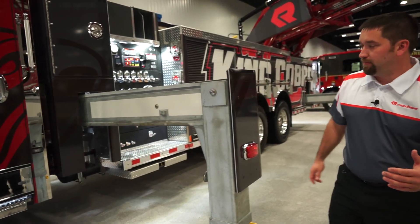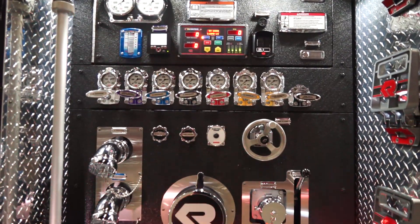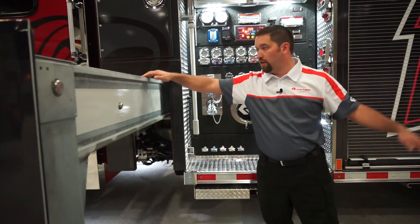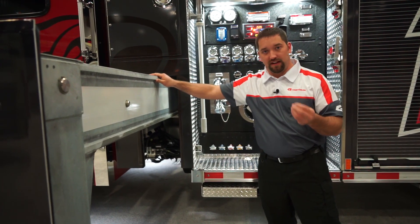As we come back towards the body here, you're going to notice we have a 2000 GPM pump, very well laid out, very easy to operate. We have hot-dip galvanized outriggers. The outrigger is placed directly behind the cab in the front to give you that better stability and to be able to work over that cab safely.